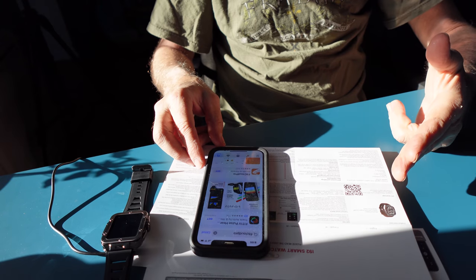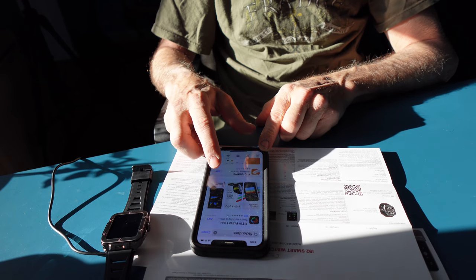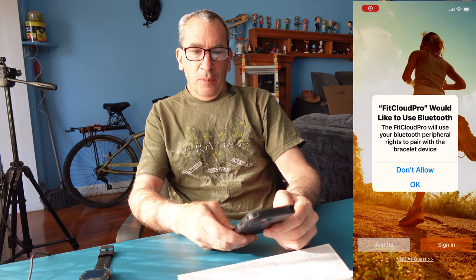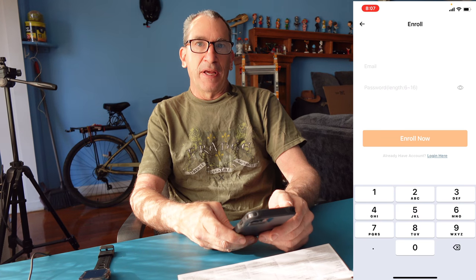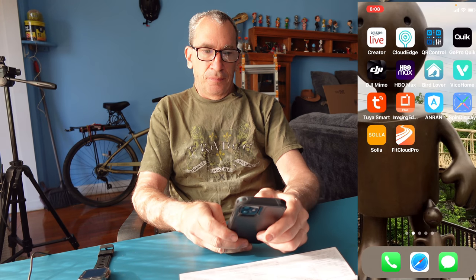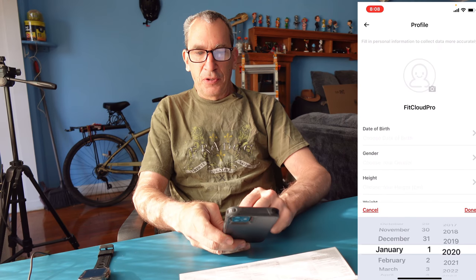With the QR symbol, you're basically going to type in the words 'Fit Cloud Pro' to get the app. Open up the Fit Cloud Pro app via Bluetooth. You're going to have to sign in, put in your email and password to set up an account, then fill out your profile the best you can.